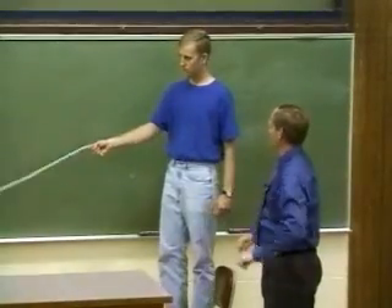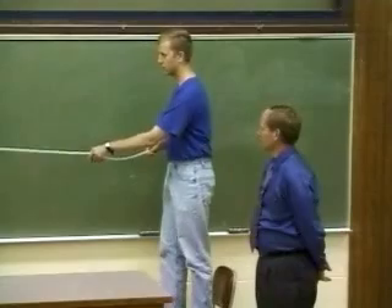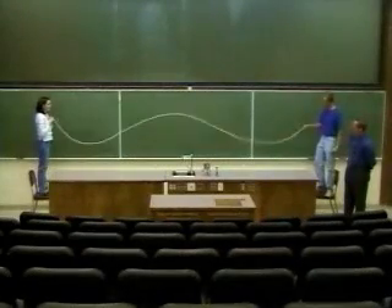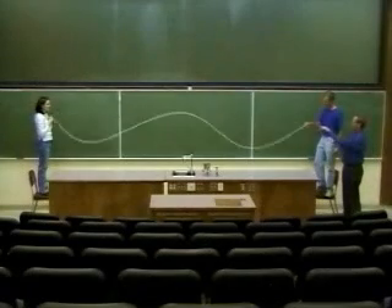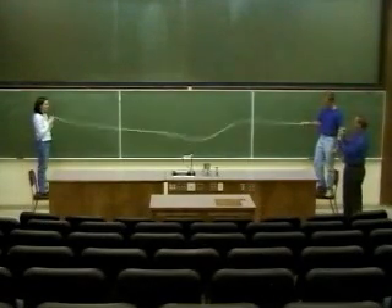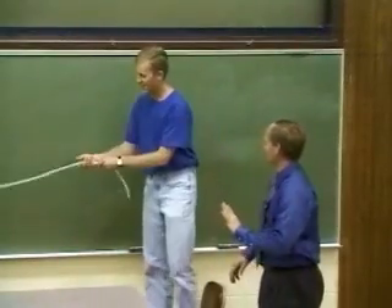Now can you make it with two anti-nodes and three nodes? We've got three anti-nodes and then two nodes in the middle where the wave is stationary. I think you can do four — three nodes and four anti-nodes.